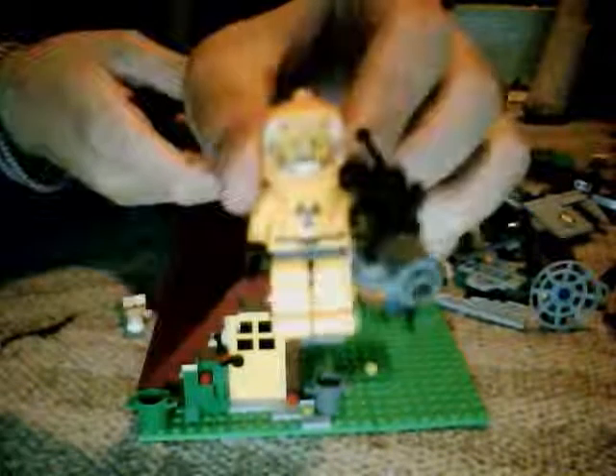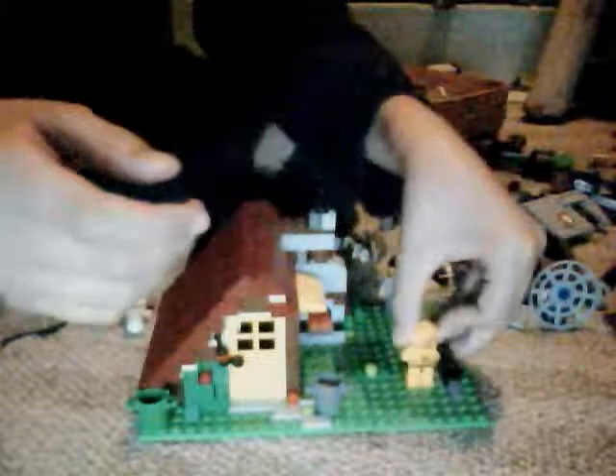And voila. He's all scared and stuff. In case you can't see his face, he's scared. That is probably going to be it — actually wait, no. I'm going to make one more.